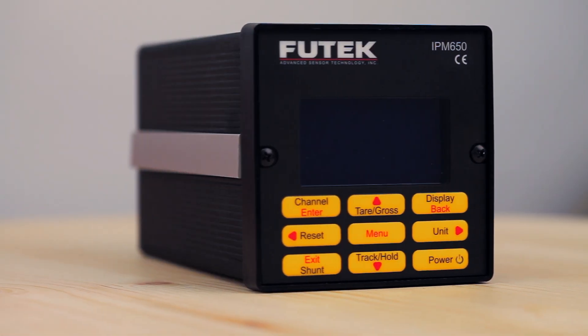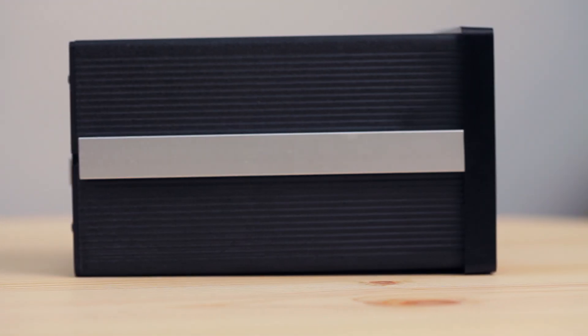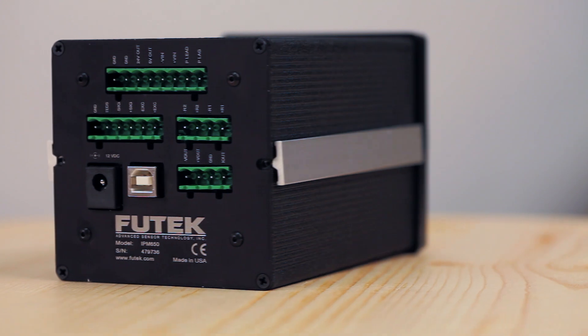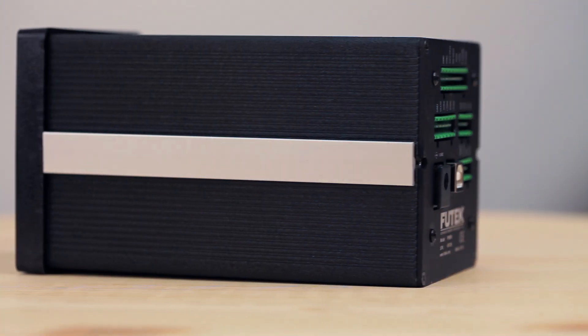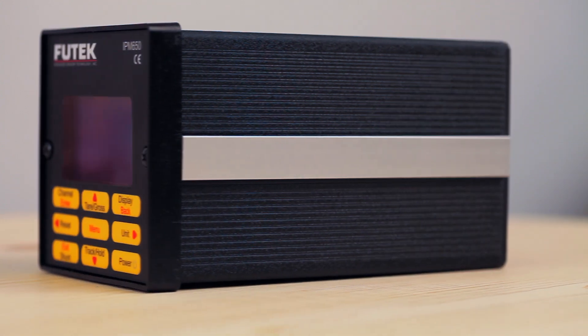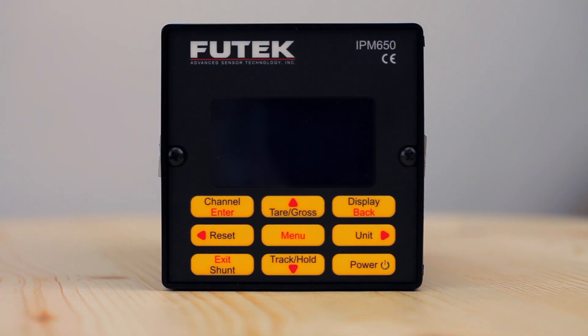Combining the high sampling rate, responsive analog output, and high resolution, the IPM-650 offers an instrument that can be used at faster rates in a production system while delivering better control feedback and more precise measurements. This results in an overall increase in efficiency and output.